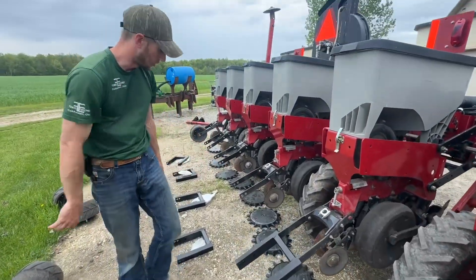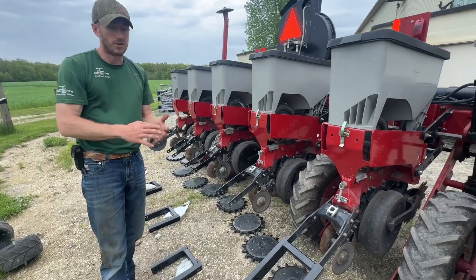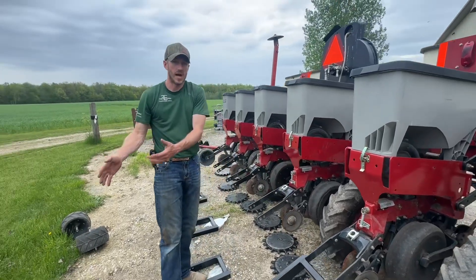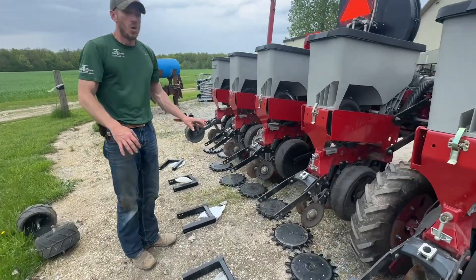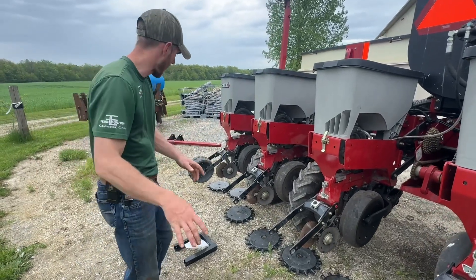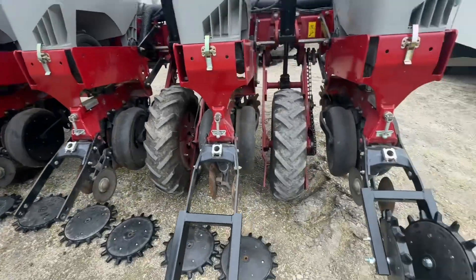I'm excited to see this conversion kit run. If you're running a Case planter of any sort — the 1200 or 2000 — we can convert you over to a twister-type closing wheel, and we have those in stock. That was step number one: ditch the packer. I'm not against the packer; I just happen to have more faith in that Yetter Twister, so that's what we're going with.